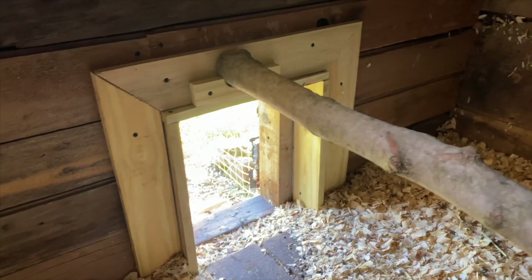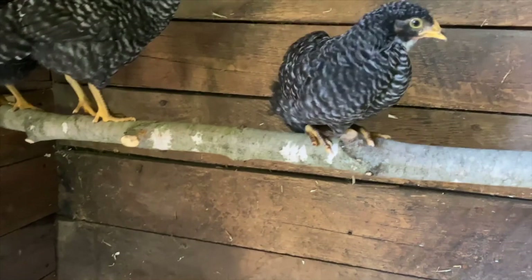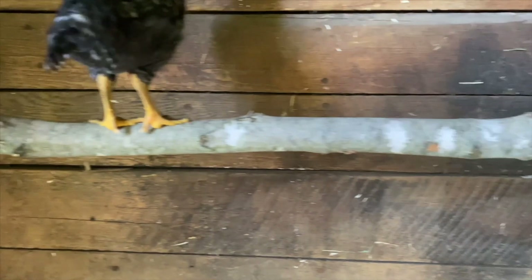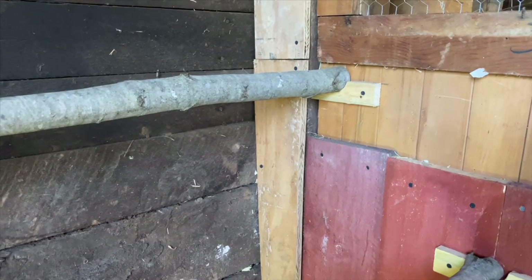What I used for the actual roosts are just some maple branches that run the length of the pen, and they're just sitting on slots so I can pop those out when it's time to scoop out this carbon diaper.